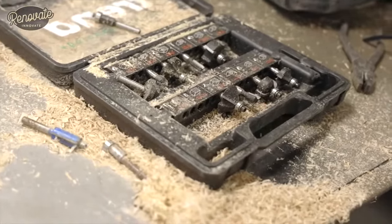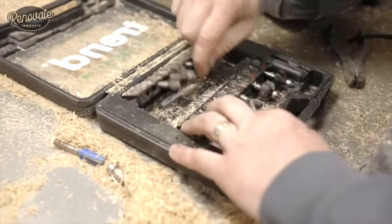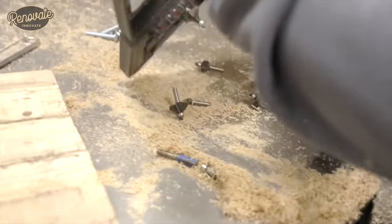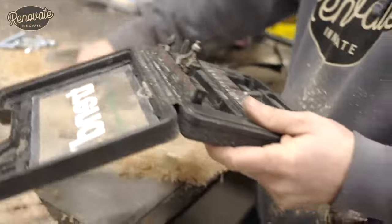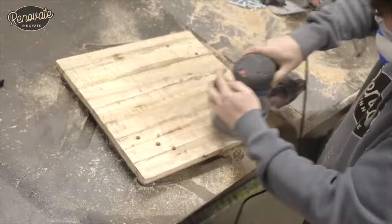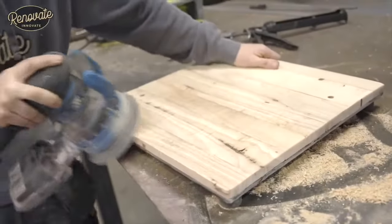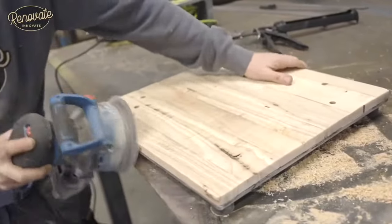Top tip: when you're routing, sanding, or chopping anything, make sure you close your toolboxes so they don't get full of sawdust. Saves yourself a little bit of time.